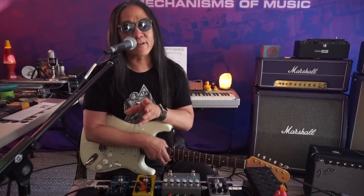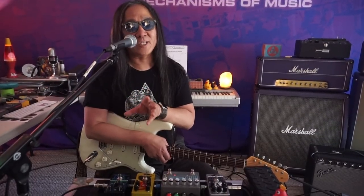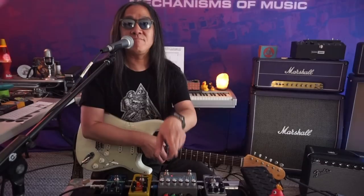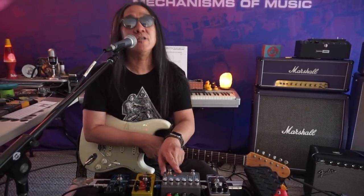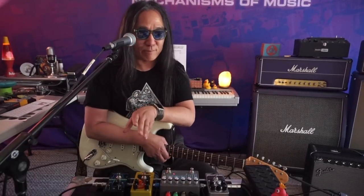If you were to duct tape or electrical tape an analog delay to an echoplex, it would sound something exactly like that. But seriously, what I've got here is patch two, and it's our dark analog delay-inspired patch.